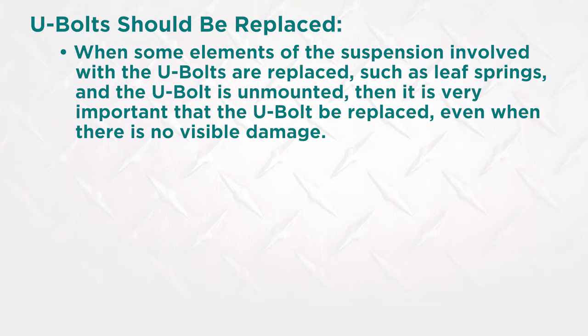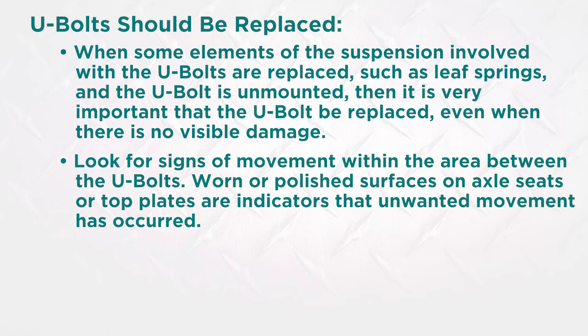When some elements of the suspension involved with the U-bolts are replaced, such as leaf springs, and the U-bolt is unmounted, it is very important that the U-bolt be replaced even when there is no visible damage. Look for signs of movement within the area between the U-bolts. Worn or polished surfaces on the axle seats or top plates are indicators that unwanted movement has occurred.